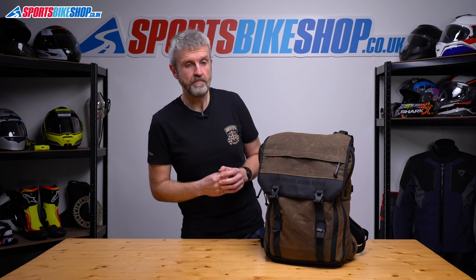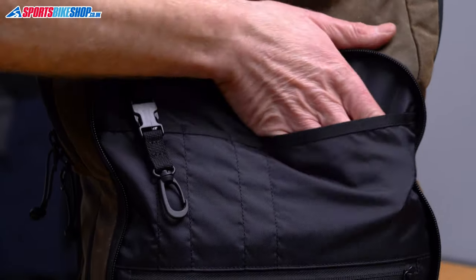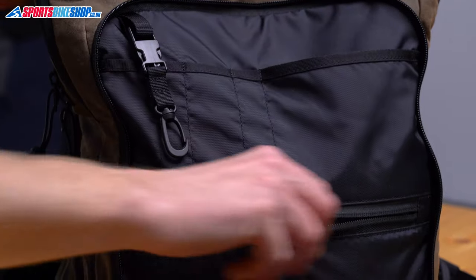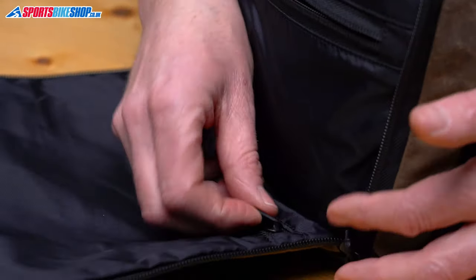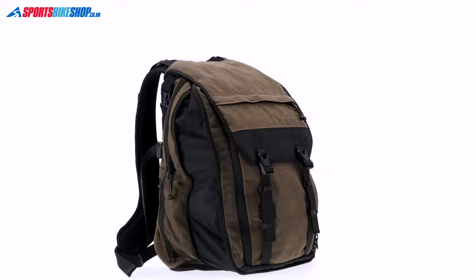Over the front of that is a compartment with loads of organiser pockets giving you room for things like pens, tyre pressure gauges, notepads and small items like that. That contributes another four litres of storage, making a total of 26 litres in normal configuration or 34 litres when the main compartment is expanded.